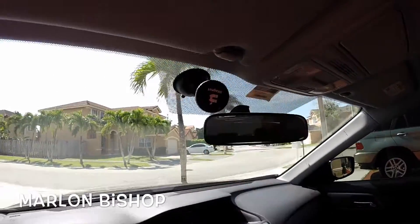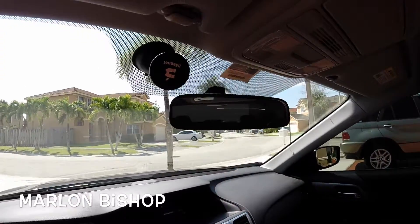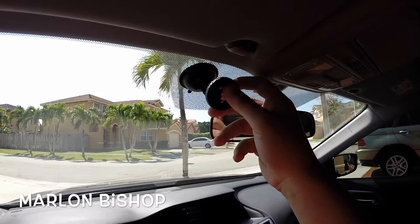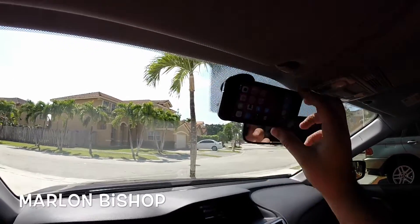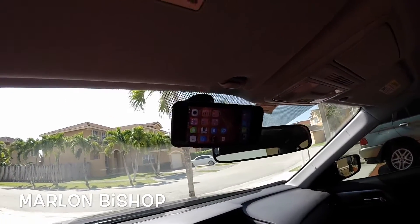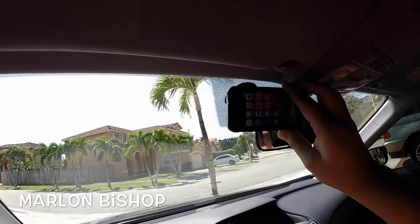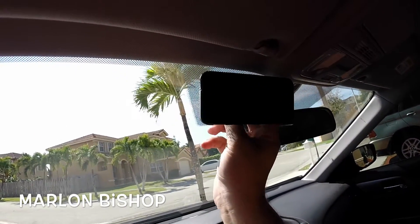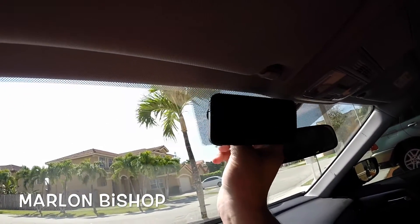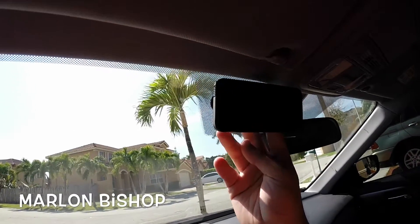So I'll just stick it there next to the vent. It looks very nice and it's very firm. I shake it and the phone's not going to fall. So I do recommend this mount — it's around $25 on Amazon. Thank you for watching and have a good one.